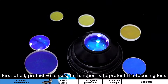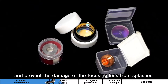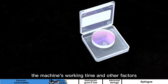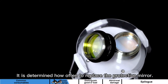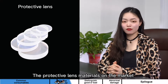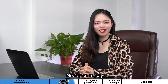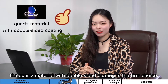First of all, protective lenses. Their function is to protect the focusing lens and prevent damage from splashes. According to each customer's own use, the machine's working time, and other factors, it is determined how often to replace a protective mirror. The fiber protective lenses material on the market are divided into two types: quartz material and K9 glass material.